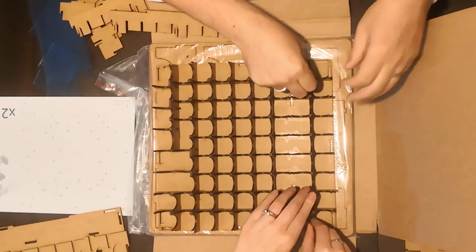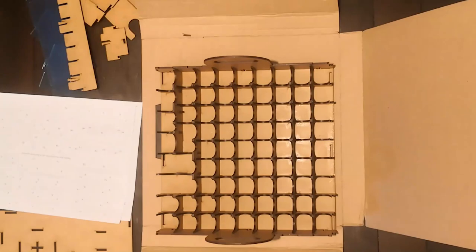The good news for the audience watching this is that you cannot hear my Wookiee impressions whilst building it. A bit like that.